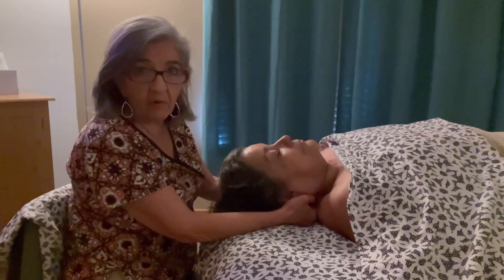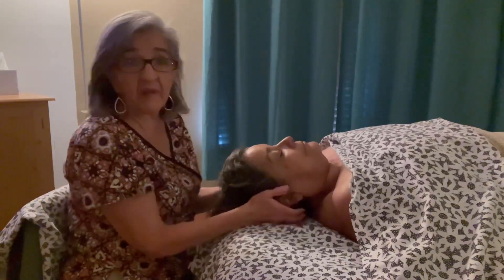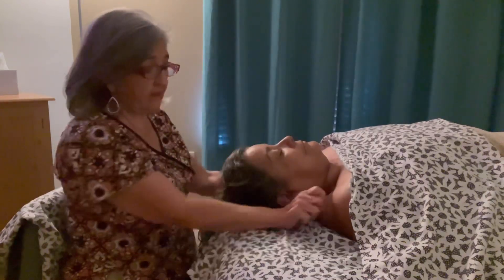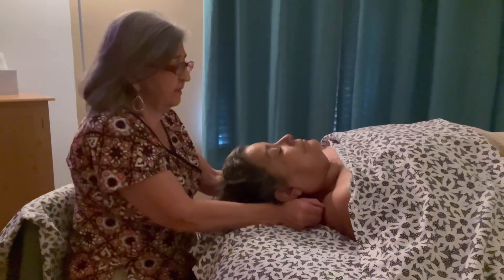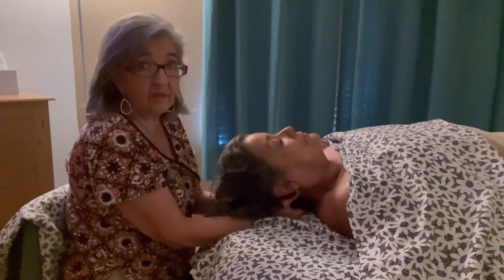The first one is the occipital hold. You want to make sure the client is far back down on the table, and that you're not holding the occiput where the wrists are bent — you don't want that. The head can weigh up to 15 pounds, so you don't want that pressure on your wrists. Put your hands so at least part of your forearm is on the table, then go to the occipital ridge right at the end of where the hairline is. Lift the head, let it drop, move out about an inch or half an inch from the midline, and feel for the transverse processes of C2.